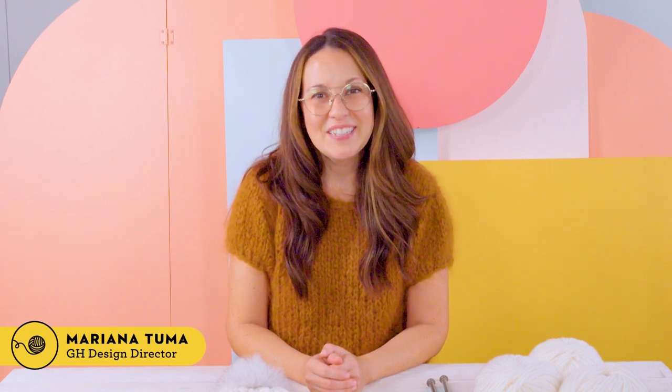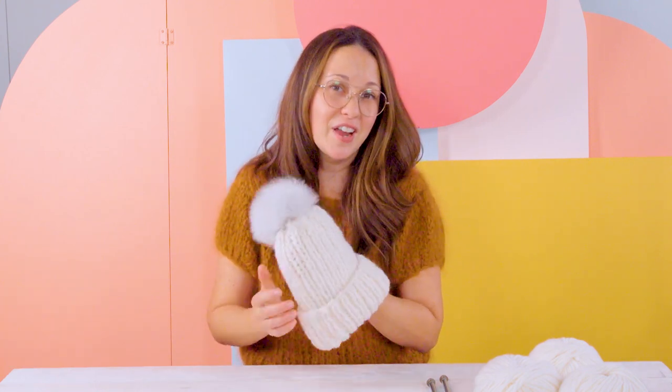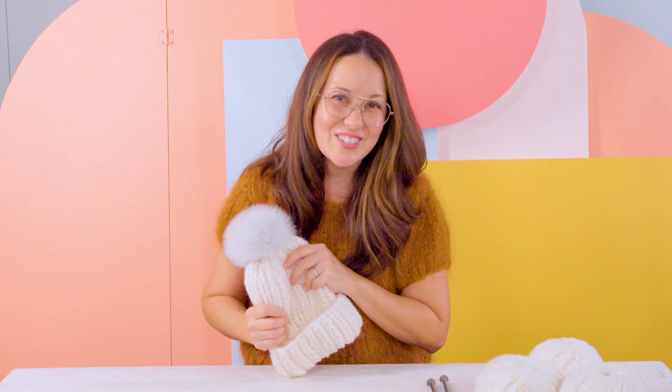Hi, I'm Mariana and welcome to another episode of GH Stitch Club. Today I'm going to be making our winter beanie, which is very beginner friendly and takes just one ball of yarn, so let's get started.